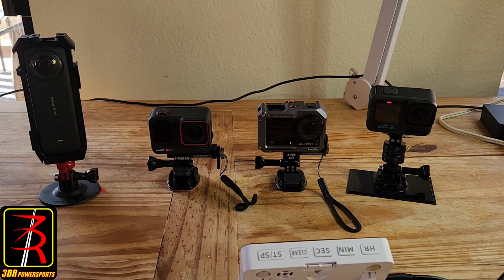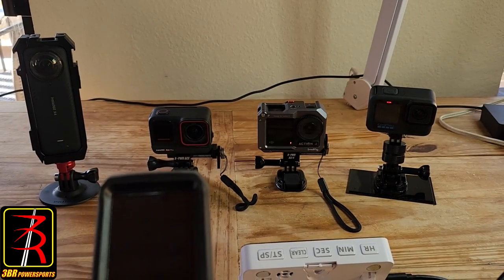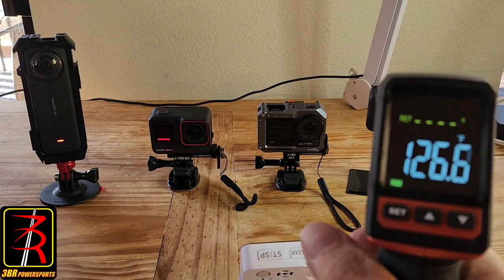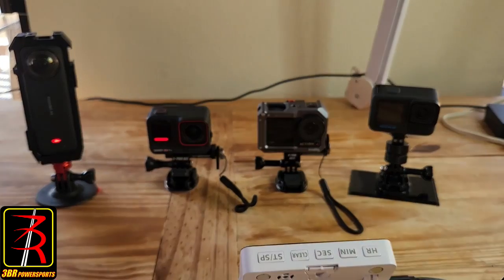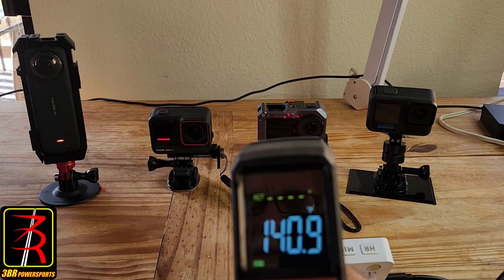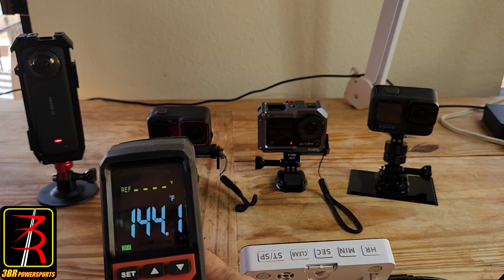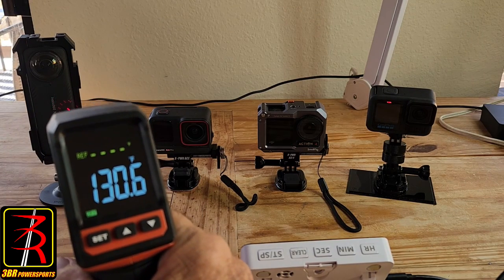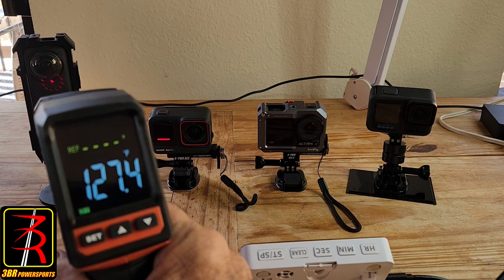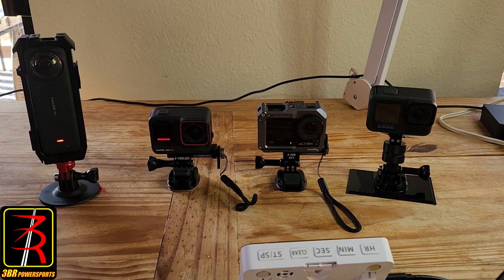It's been a little over 10 minutes since I started the test. Ambient is still around 82 degrees. The GoPro Hero 13 is reading around 133°F. The DJI Action 4 is at 141°F. The Ace Pro is at 144°F. I've turned the X4 around — it seems hotter on one side than the other — but it's still running cooler than the other three at around 130°F.